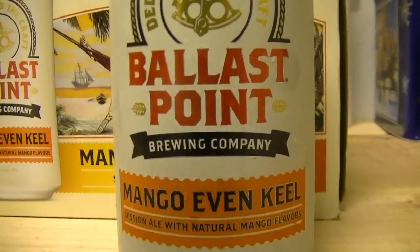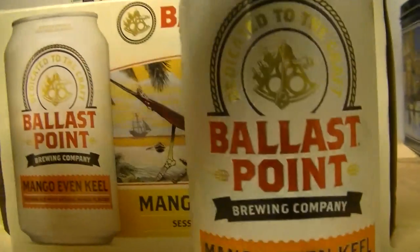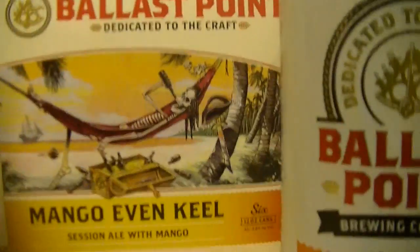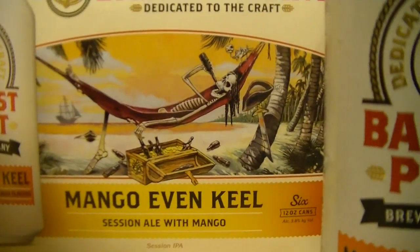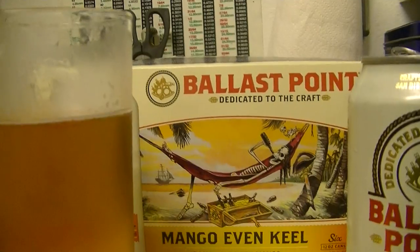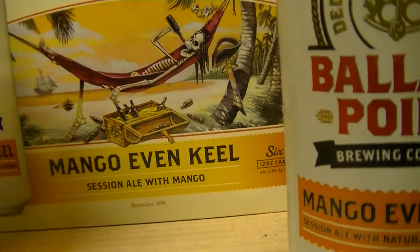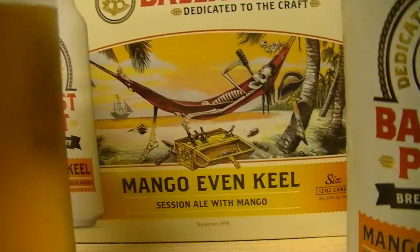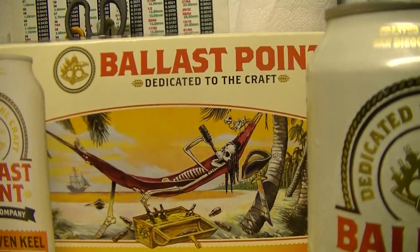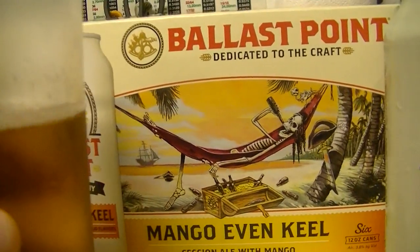I really like what they did. That's a good one — definitely can see myself drinking this on the beach, just relaxing, enjoying some of these and not getting too crazy. This is what I feel like the Even Keel should have been, and I think they perfected it with this mango version. So yeah, my opinion — definitely if you have the choice between the two, go with the Mango Even Keel. Way better than the original. Chock full of flavor — almost like drinking fruit juice. If that's not your thing, try something else, but this is a winner.